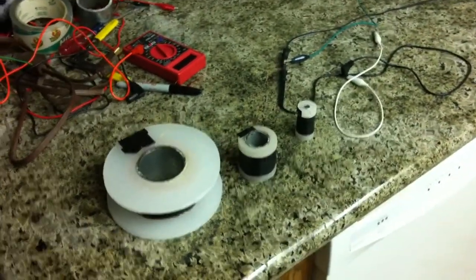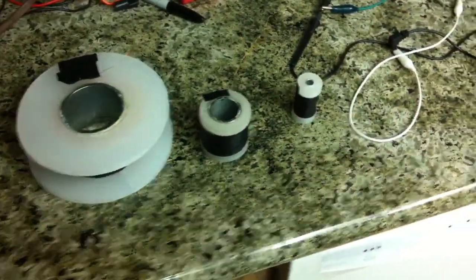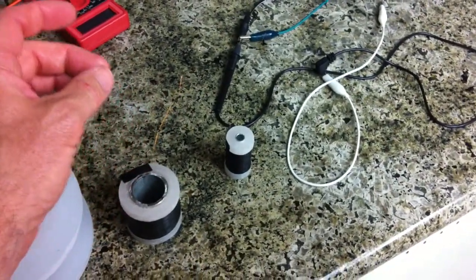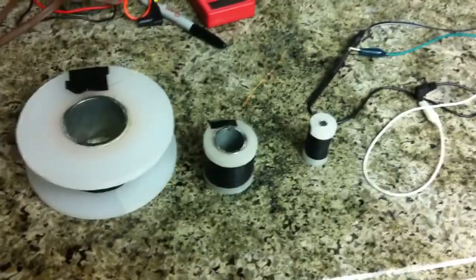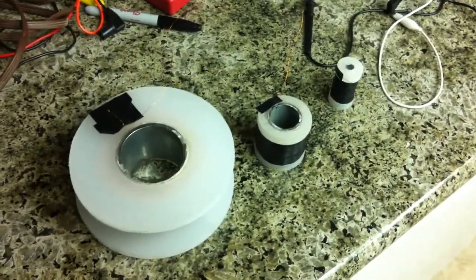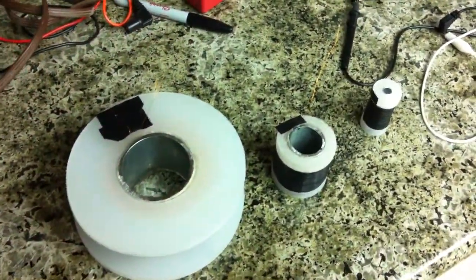Hey everybody, just wanted to give you another update — this will be on the magnetizing chamber, sorry to disappoint. I changed the plan mainly because I'm running out of time. I start school in the next week, and the way I said I was going to design this magnetizing chamber was going to take me quite a long time to do, and I've only got a week left.